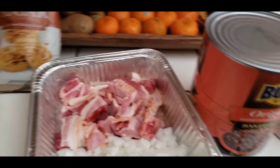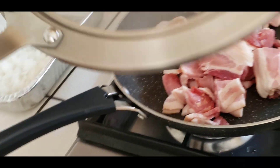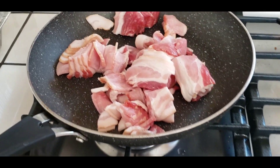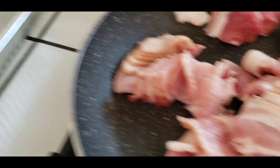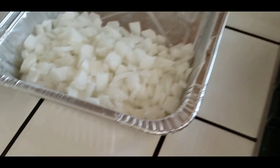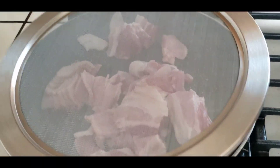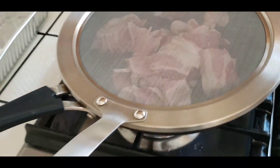So I got my bacon in here already. I've got my little splash guard so that if it starts splashing it doesn't make a big mess. We're going to fry up the bacon first, get it nice and crispy. Once it's nice and crispy, then we're going to add the onions so that they get caramelized. One step — super easy.